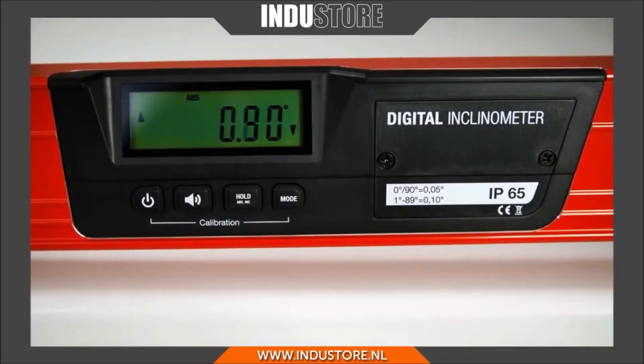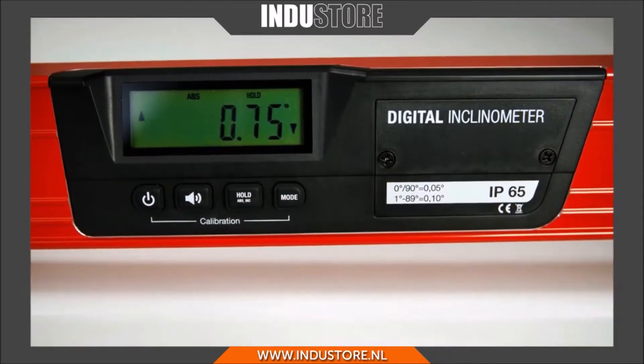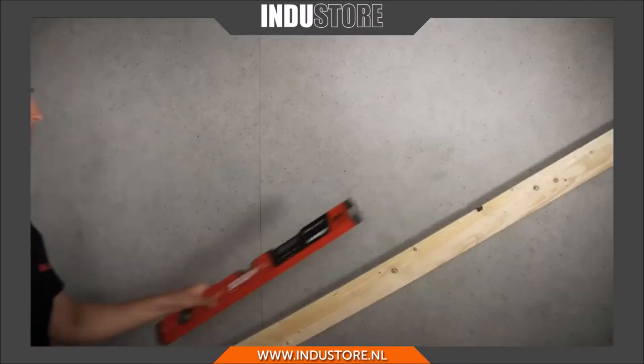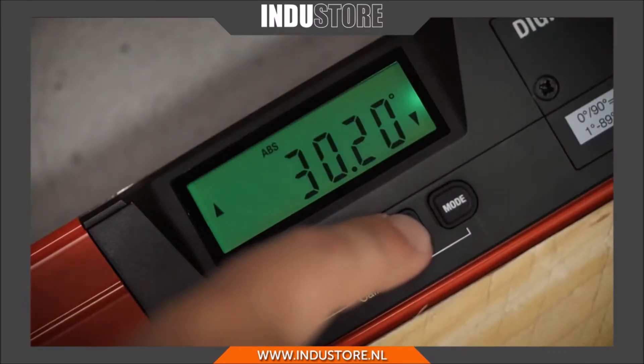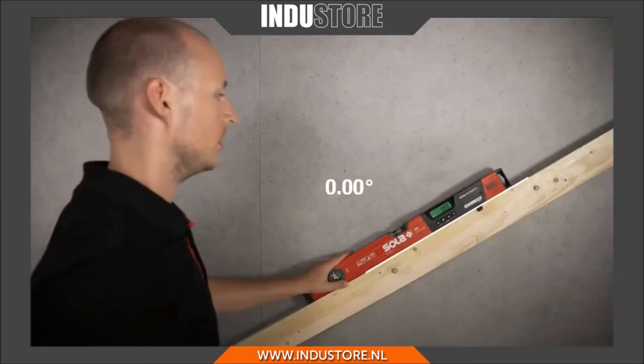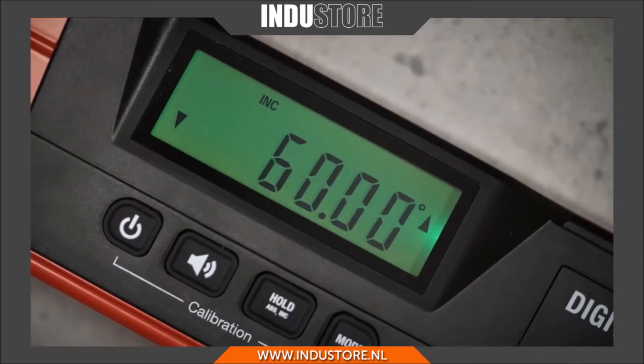The hold button has two functions: when briefly pressed, it stores the latest measuring results, and when pressed longer, it switches from absolute to incremental measurement. This function enables measurements from an arbitrary reference level.